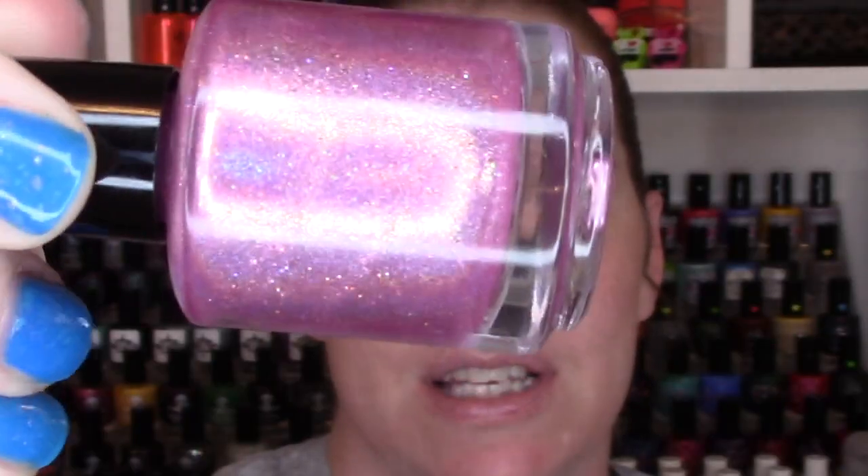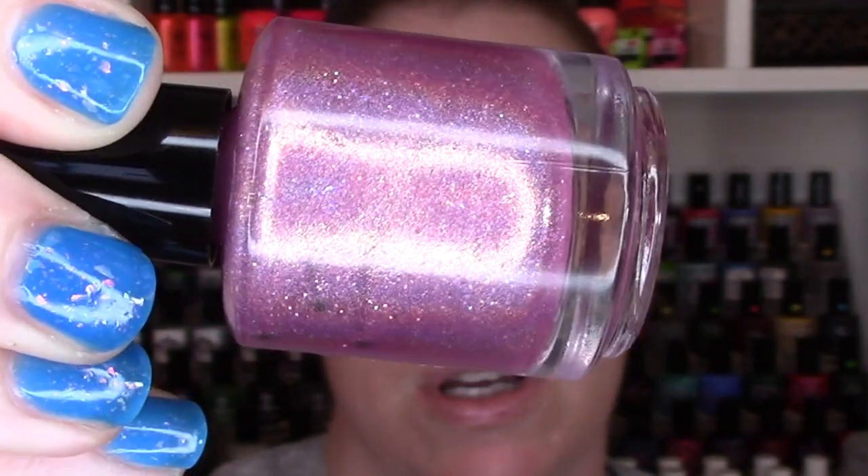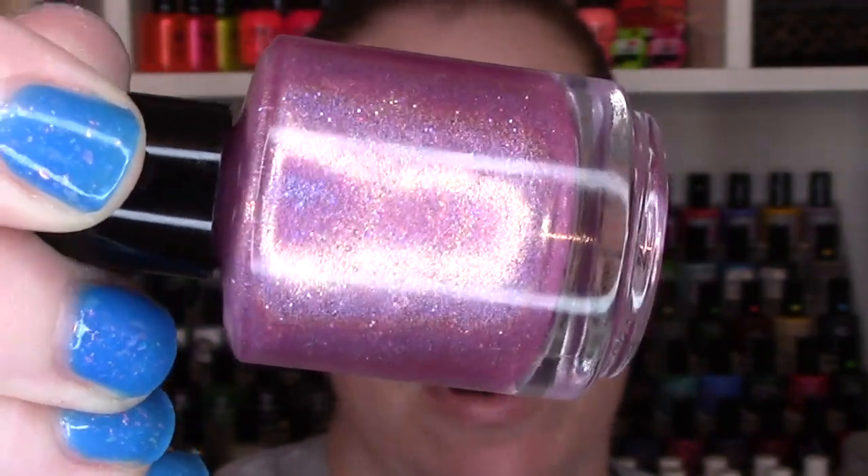First we have Twink. This is a pink linear holographic. It has unicorn shimmer, flakies, and microglitter in it. The formula was great on these. I just did two coats with a nice glossy top coat. So you're going to see two coats of Twink.